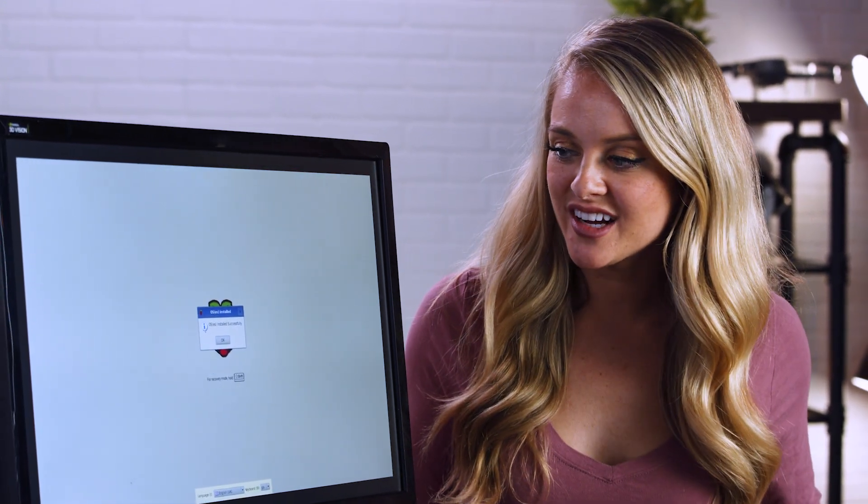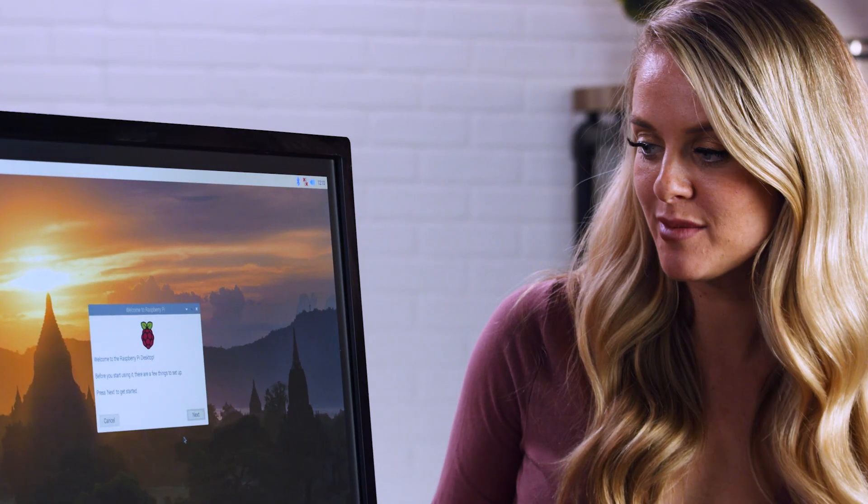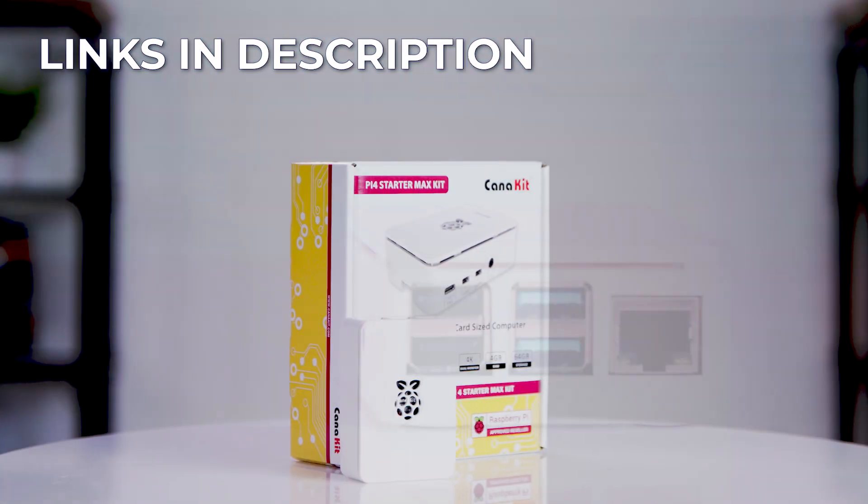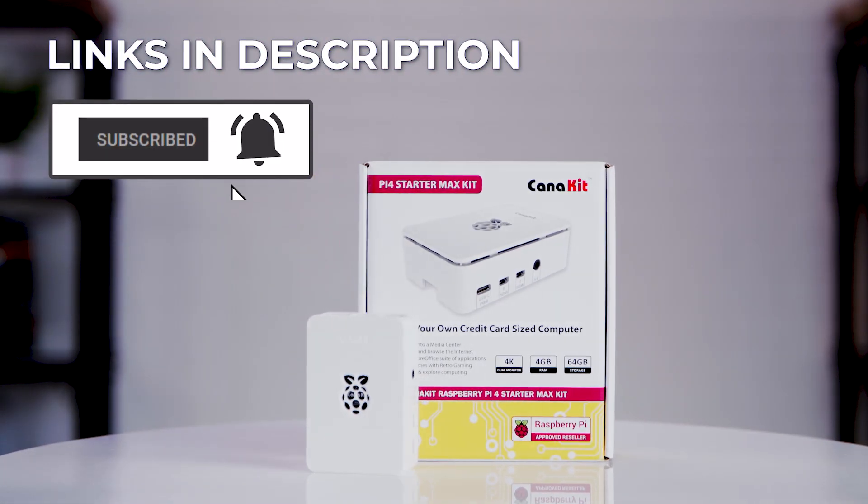I'm going to let this install and then we'll come back in just a little bit to check on it. The installation was successful so I'm going to click the OK button. It says 'Welcome to the Raspberry Pi Desktop — before you start using it there are a few things to set up.' I have to say I feel very impressed with myself that I was able to set this up all by myself and it's actually functional. The quick start guide is super helpful — it walks you through everything step by step, so even if you've never done this before you'll be able to figure it out. Thank you all so much for watching. If you want to pick up your very own Raspberry Pi kit, check the link in the description below. I'm Devin Howard and we just unboxed this.